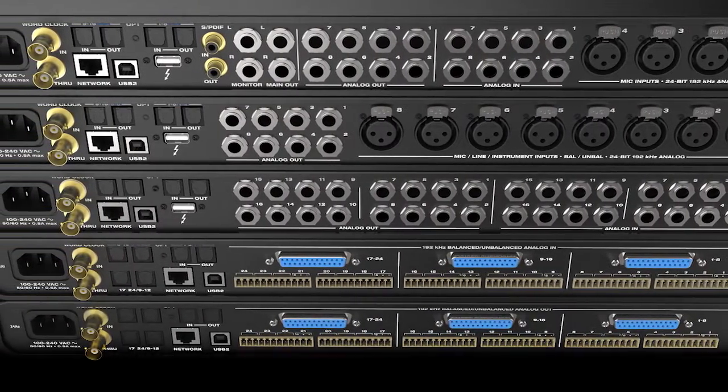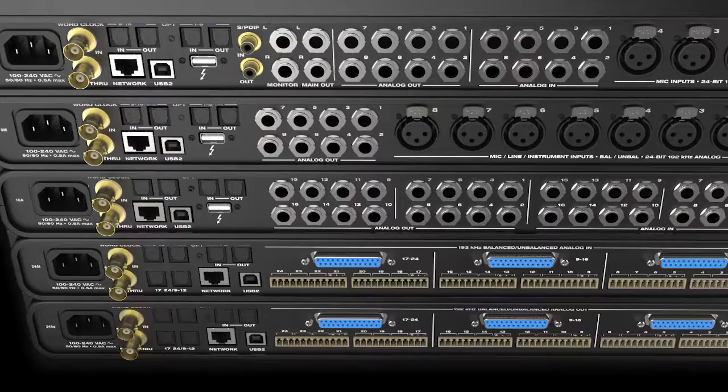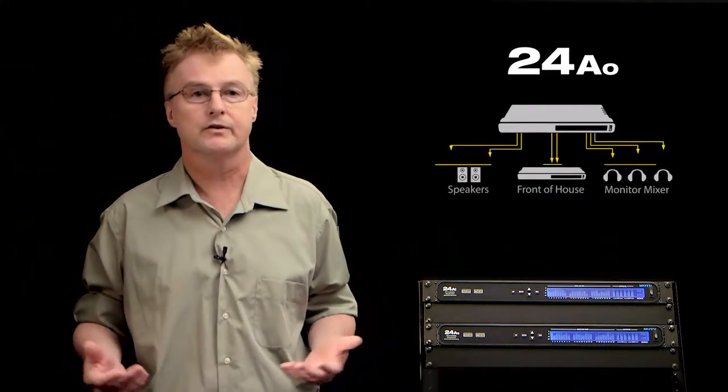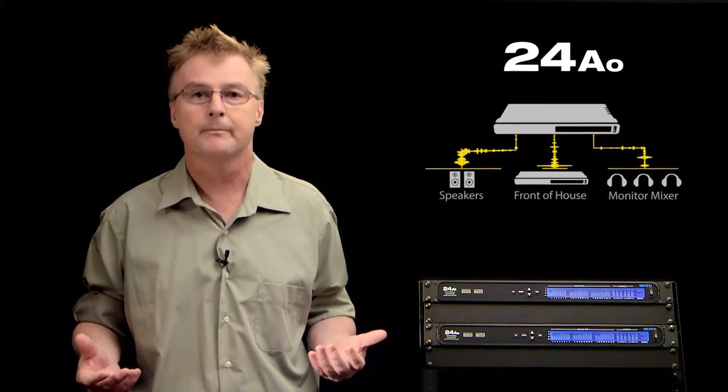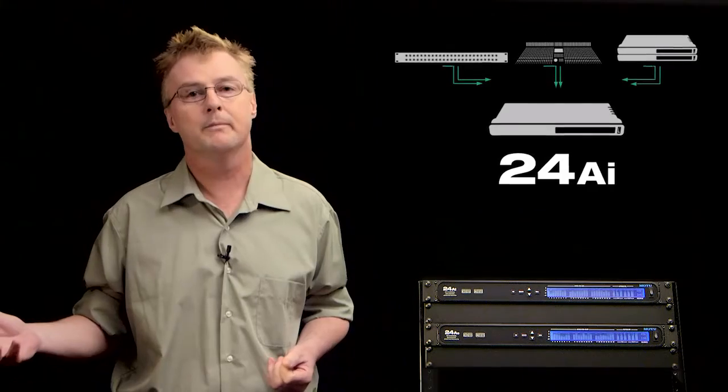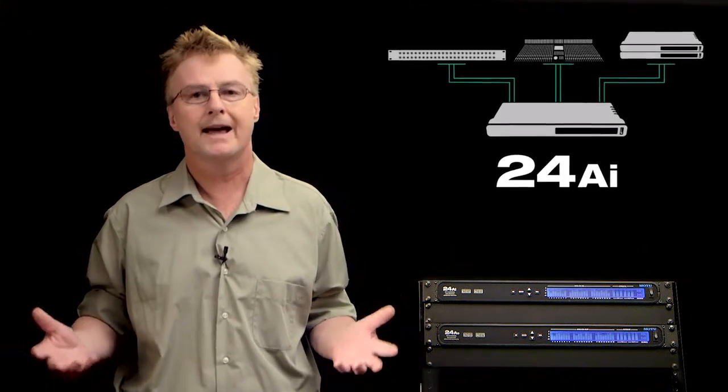Perhaps you need 24 channels of analog output to go to an external summing device, an analog mixing board, multiple monitor mixes, speaker arrays, or external processing gear. Maybe you need 24 channels of analog input from your analog mixing board or any multi-channel analog source.